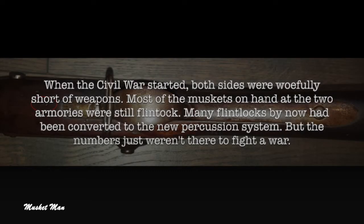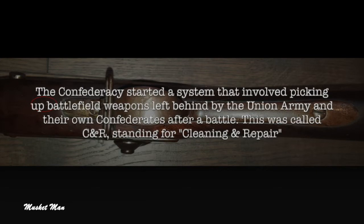When the Civil War started, both sides were woefully short of weapons. Most of the muskets on hand at the two armories were still flintlock. Many flintlocks by now had been converted to the new percussion system, but the numbers just weren't there to fight a war. The Confederacy started a system that involved picking up battlefield weapons left behind by the Union Army and their own Confederates after a battle.